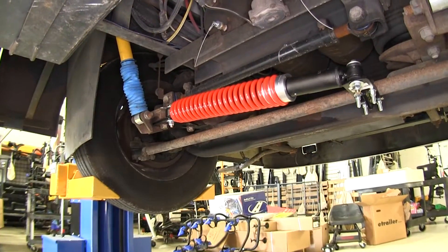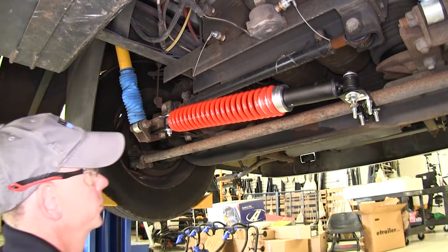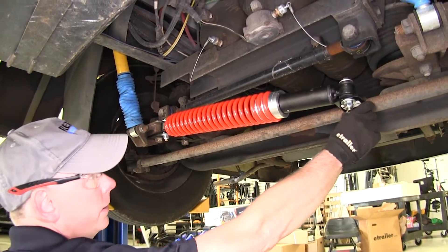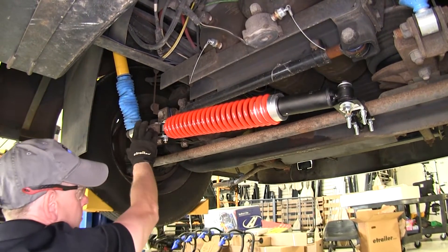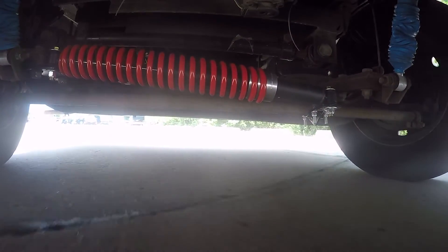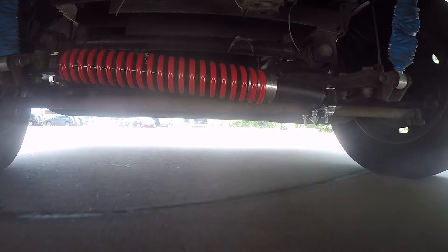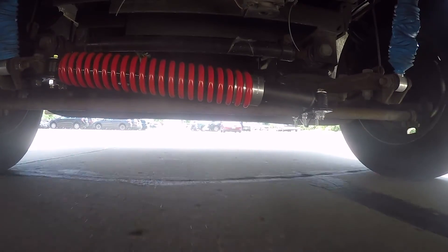This is what the Reflex Steering Stabilizer looks like when it's installed on our motor coach. It's going to install on our tie rod right here and connect over here to about right next to the shock mount that's mounted to our axle. If you make a left-hand turn, the spring will expand, and once you come out of a turn, the spring will want to contract and pull your wheels in a straight line.